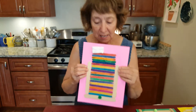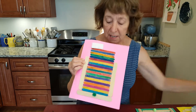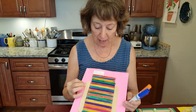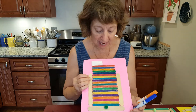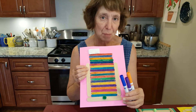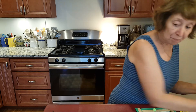The last one I did was with regular popsicle sticks. I used markers to color them and created a real rainbow effect — that was very easy. You could do one just as easy as this with construction paper. So markers and popsicle sticks are another option.